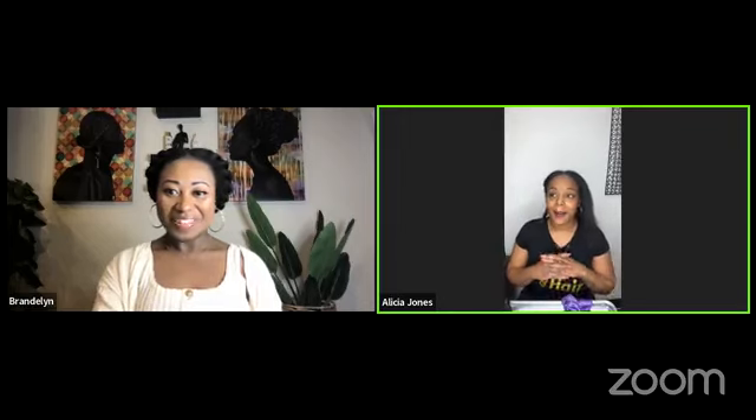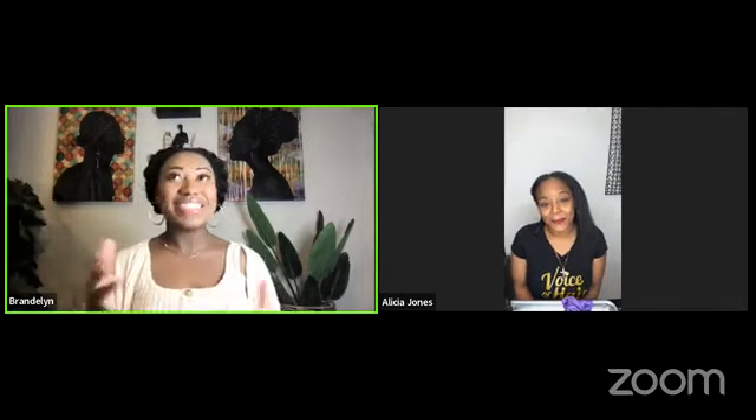I'm excited today to be on with Brandilyn for Voice of Hair. I love her products — she knows I swear by the products. It works so well. It leaves hair shiny, healthy, and soft. She has come up with something really amazing. I'm so thankful to be able to speak with you all today. I appreciate Alicia. You may have seen me post some of her work on our page.